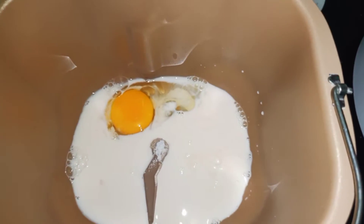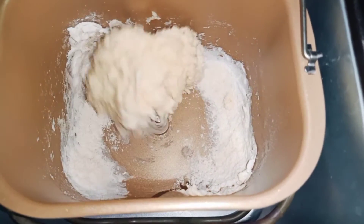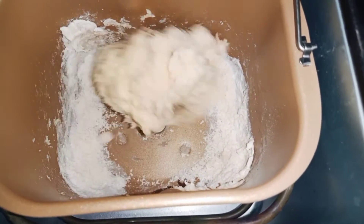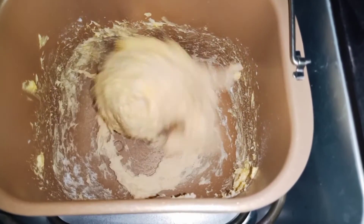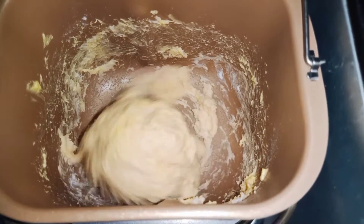Rồi mình nhồi một chút thì mình mới cho bơ vào. Mình nhồi được một lúc xong thì mình sẽ cho bơ vào nha. Mình đã cho bơ vào rồi, để cho nó nhồi tiếp tục.